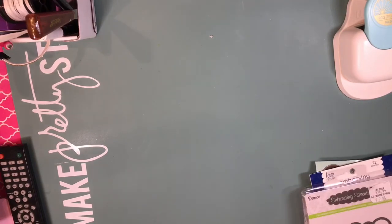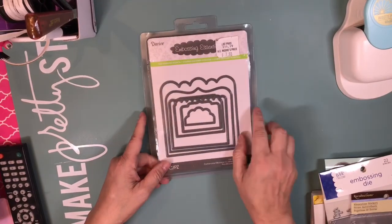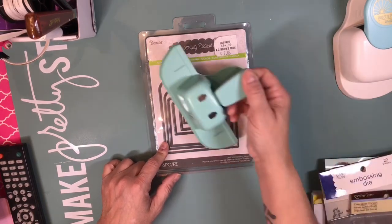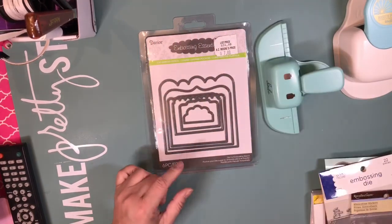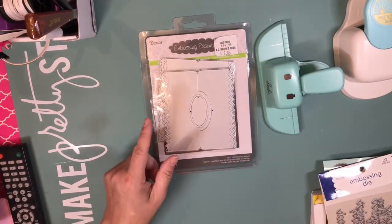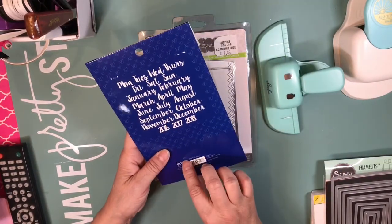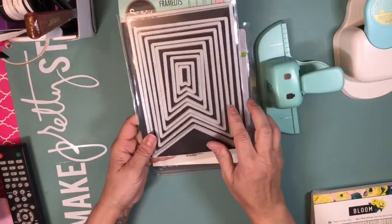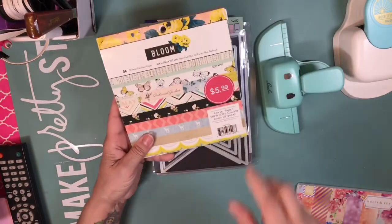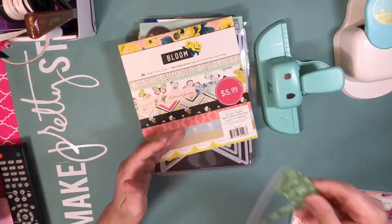First I'm going to show you the products I used. I used these to create the Rolodex, and I used the Hades Swap punch. I used these toppers, these dies from a lovely collection — they are the months. I used the big one to create a background. For one of the cards I used the Bloom collection, and I used two papers.